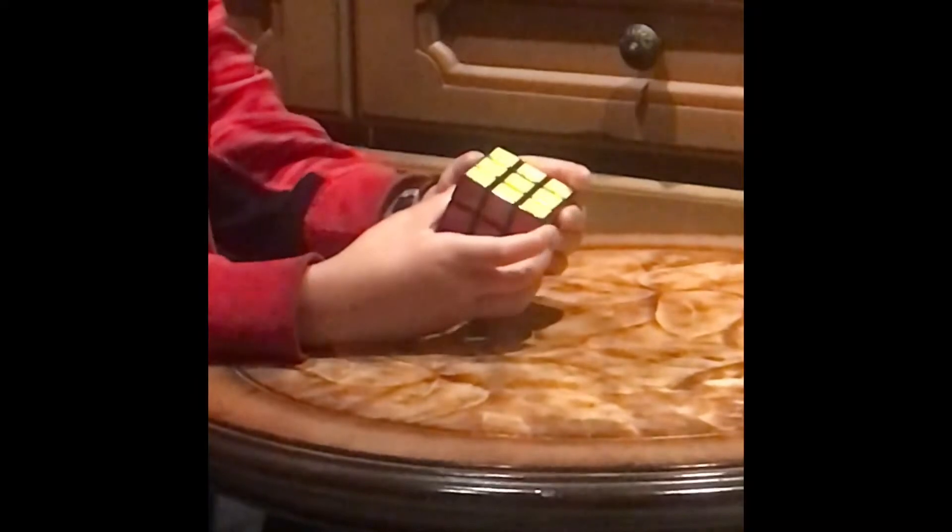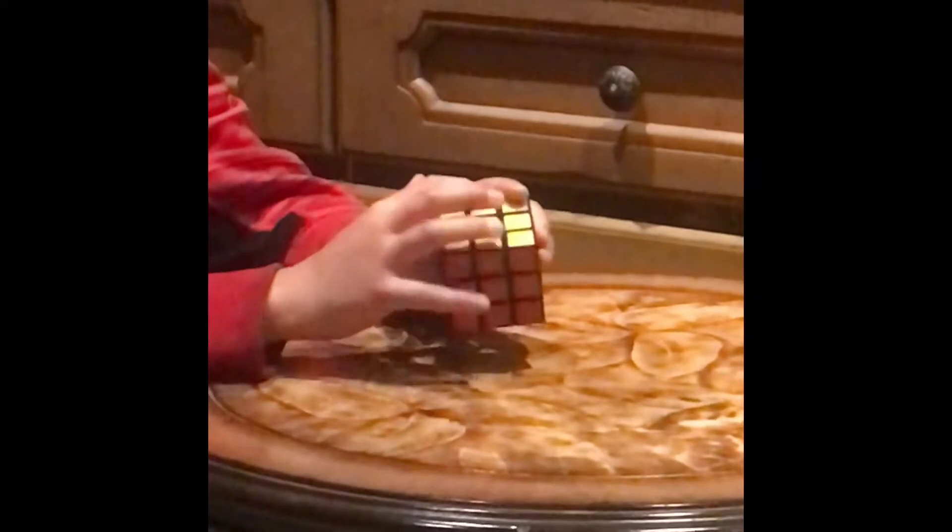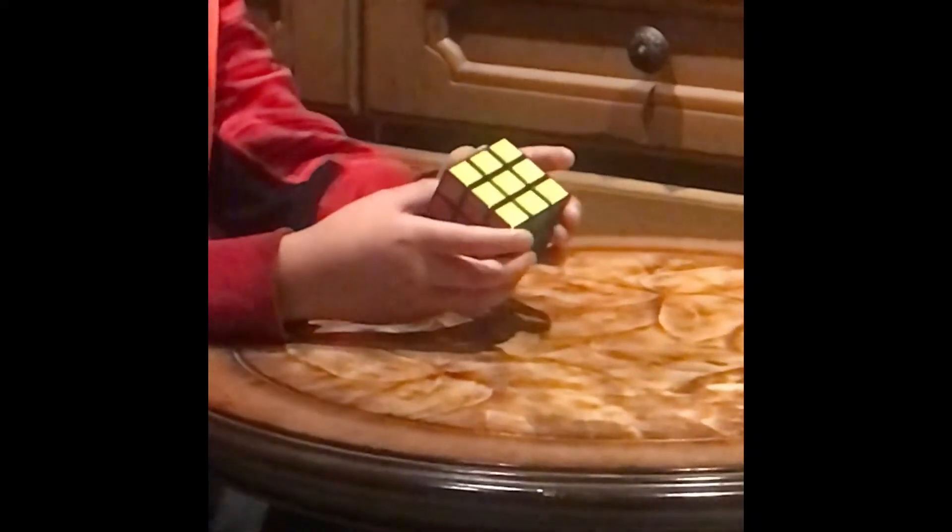The cube should be solved. If the final longest move is toward the left, just repeat the same thing on the left side.